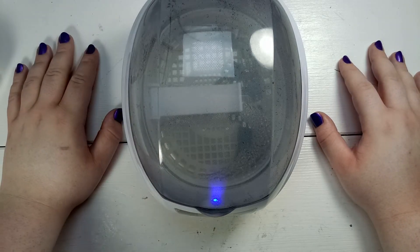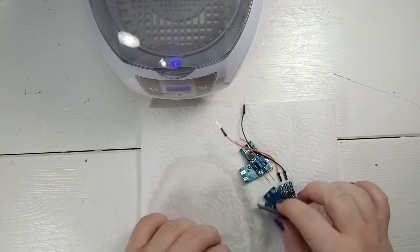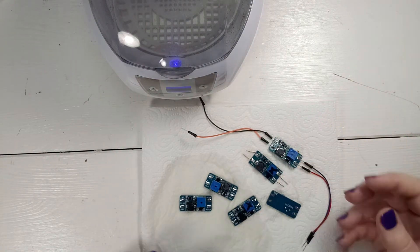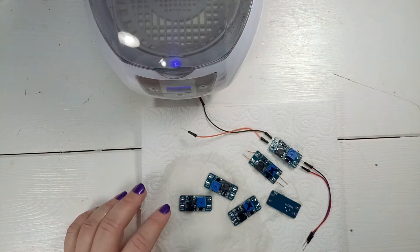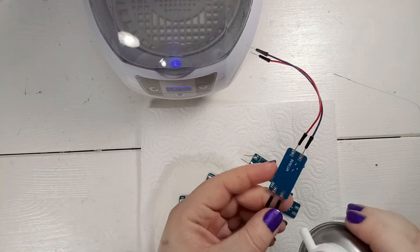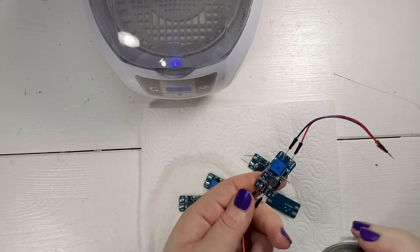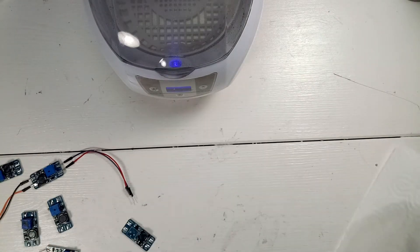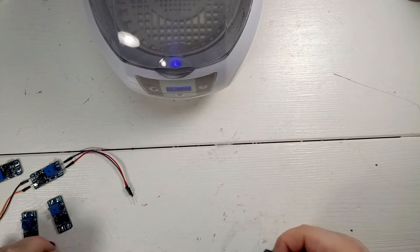I'll talk about the three I was able to revive because there's something really interesting. I just cleaned them with a bit of hot soapy water to get all the flux off, and now I'm going to spray them with canned air to remove all the moisture.